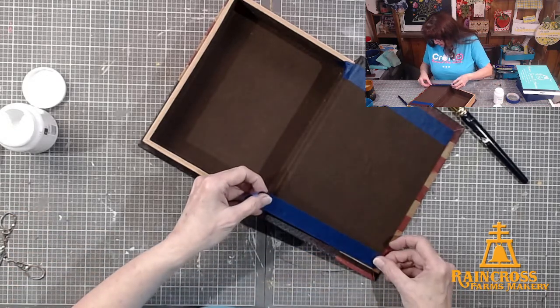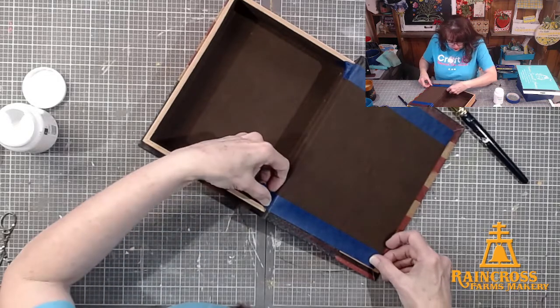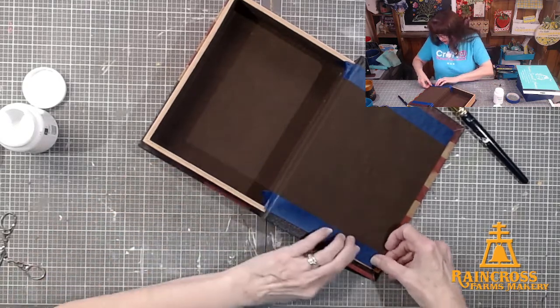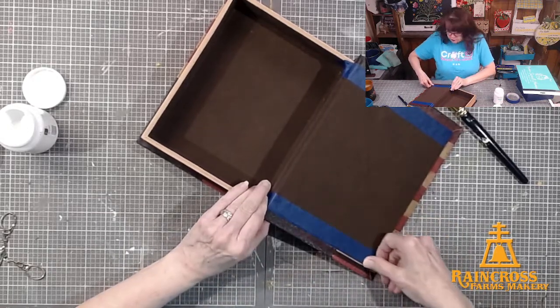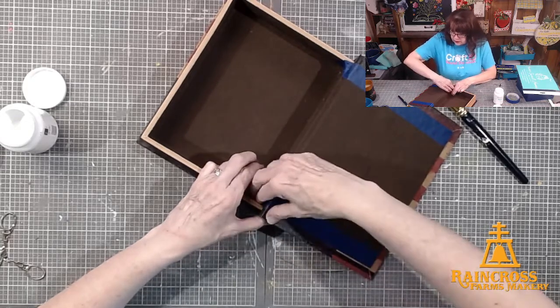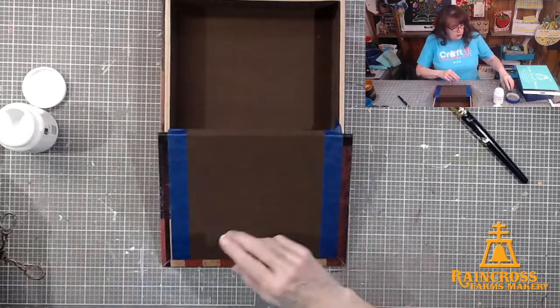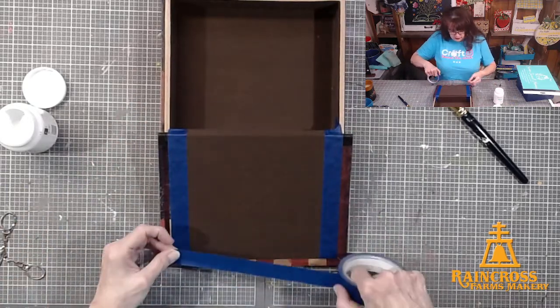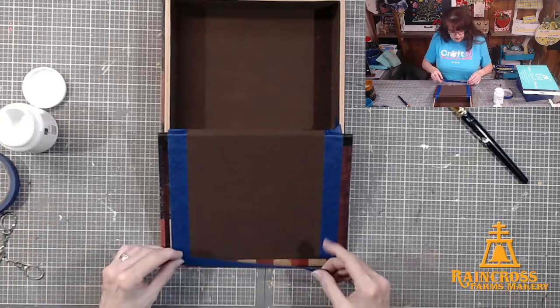So how is everybody today — hump day, Wednesday morning? What do you have planned? Any special plans for a Wednesday? Are you at work? Tell me what you're doing. I've got my coffee. We usually do evening lives, but we picked a morning one to see how that goes.